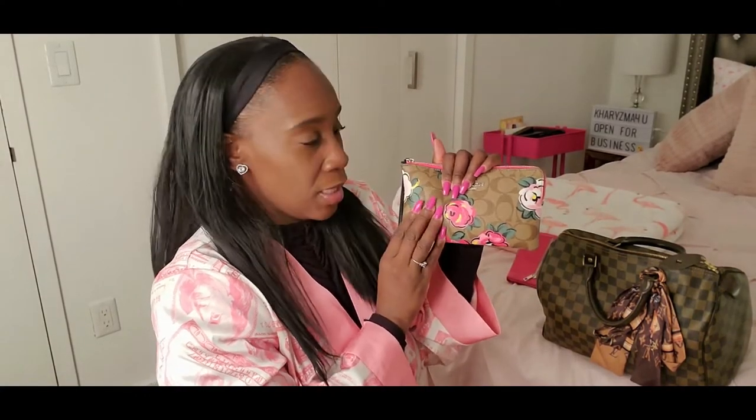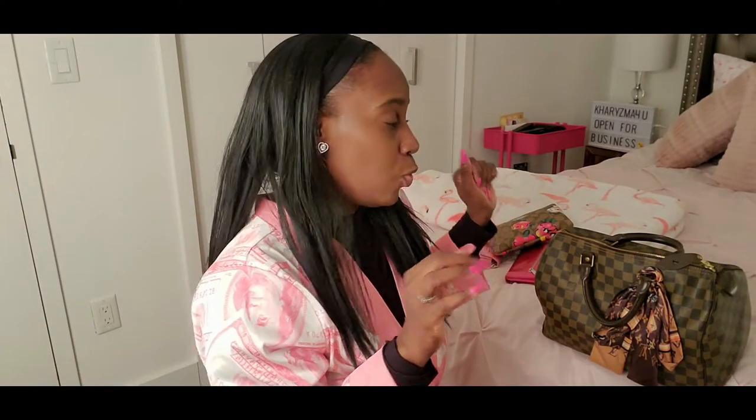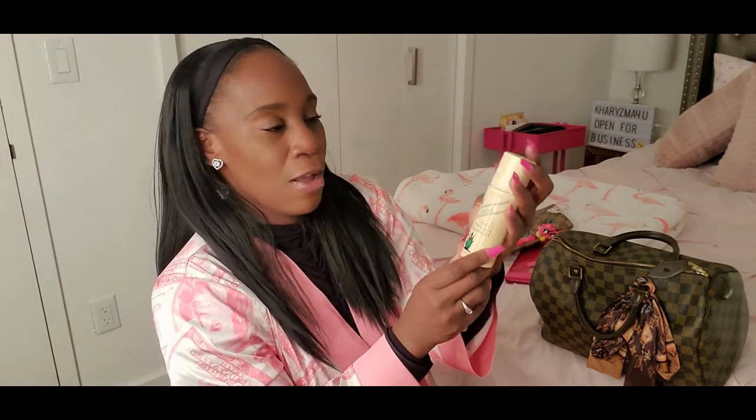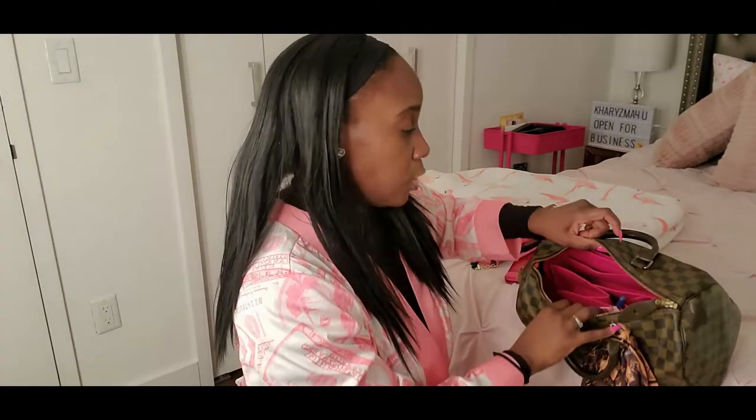If you want to see more, I have a Coach haul when I purchased this pouch — check out my playlists because I have a separate list for bag hauls. In another pouch I have a pink edge brush and deodorant, because sometimes when I go to dance class I use my wipes to clean up and then apply deodorant. This is my Alvira natural deodorant — I love it.